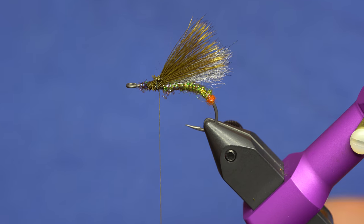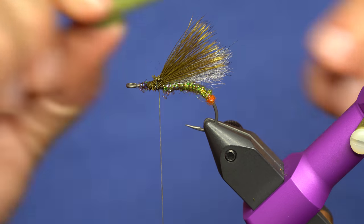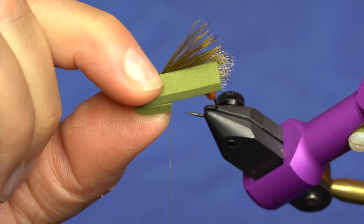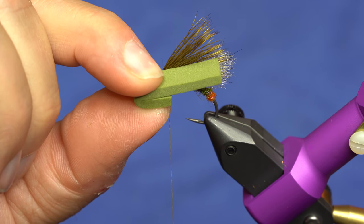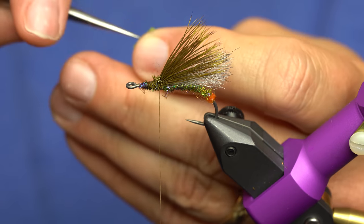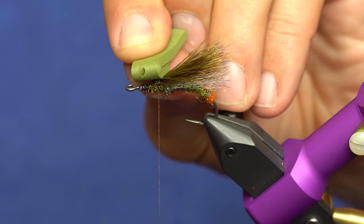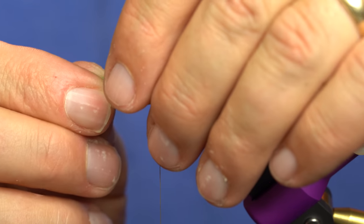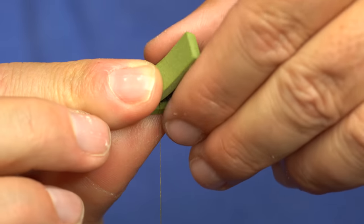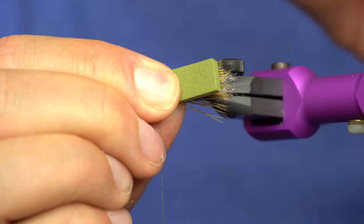Then for the distance, I'll fold the foam and kind of measure based on where I need the foam to end, which is right there at the back. Then you just poke a hole with your scissors or with the bodkin — like that. That way you can just pull this up over, and now you've got the glue on there. You're going to squish this down, pinch everything and kind of gather it up under the wing, and then hold that for a sec.